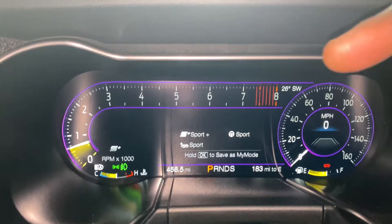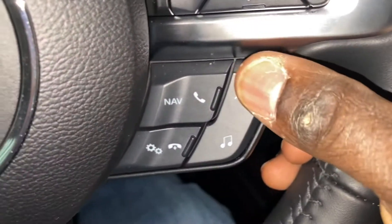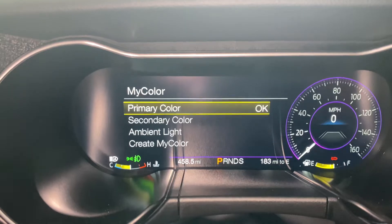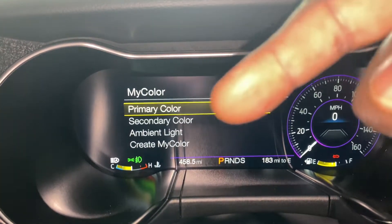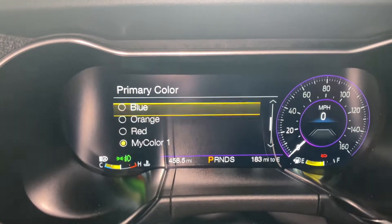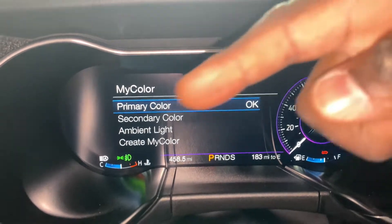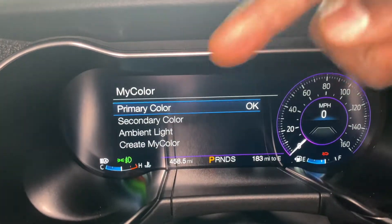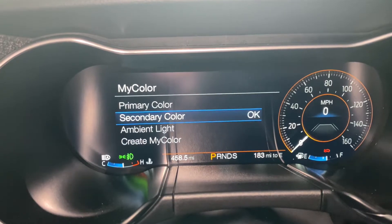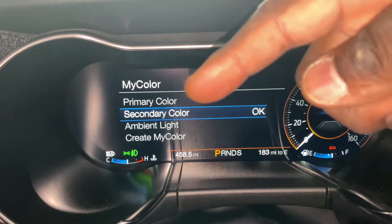So the color — see it's purple here, kind of looks like the Joker colors. To change that we're going to go back and hit our famous pony button. We're going to go up to My Color this time. So we've got primary color, secondary color, ambient light, and 'create my color.' We're going to go to primary color first. So the primary color is blue — see the fuel gauge changed from yellow to blue. The temp gauge and all that changed to blue, and even across here it changed to blue too.